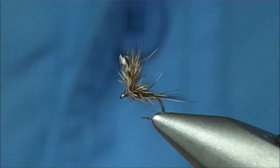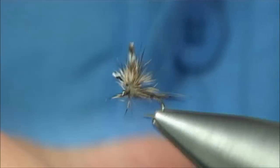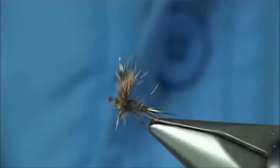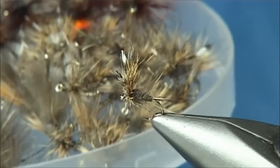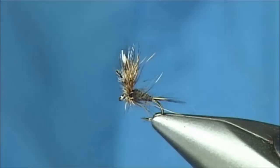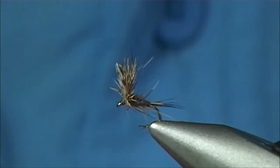This fly is ideal for trout and grayling — grayling especially. I love it at this time of year. It's a fly I would certainly tie. To give an idea, tie a few; if you really like it, tie more. I tie them in sizes 14, 16, and 18. This is a size 16. It's quite simple.